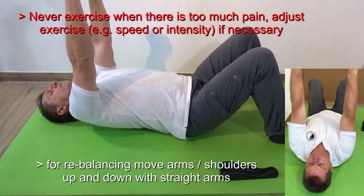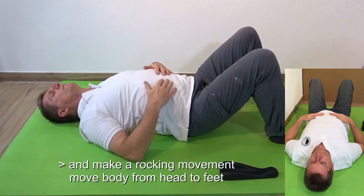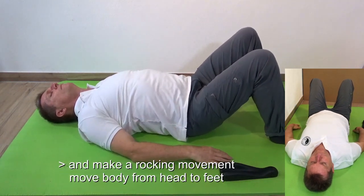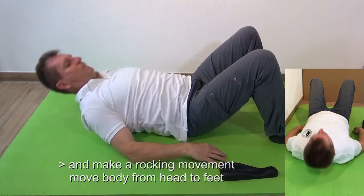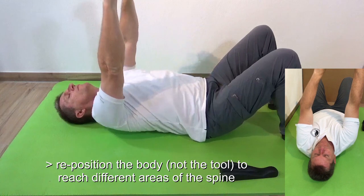To rebalance, raise your arms towards the ceiling and make movements like boxing from the shoulder. You can also do a rocking movement from head to toe. You can reposition the body to reach different areas of the spine.